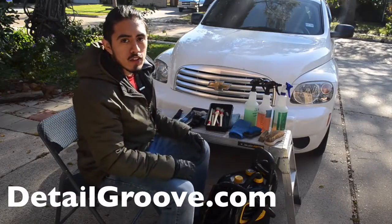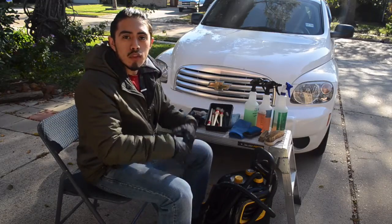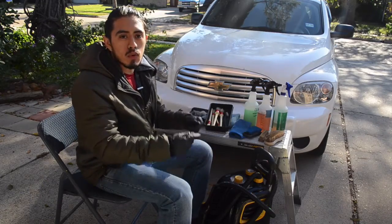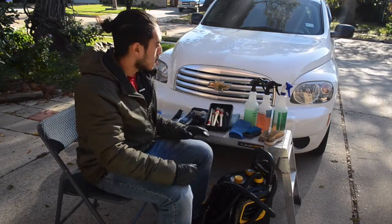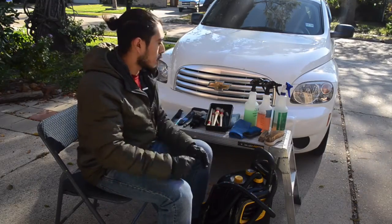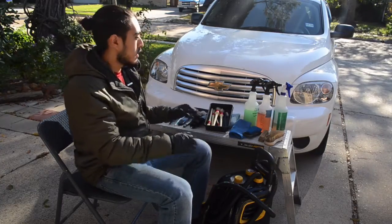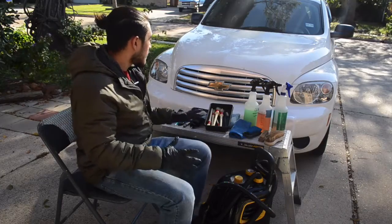Hey everyone, this is Oscar with DetailGroove and in this video we're going to be talking about the tools and products you need to do an interior cleaning. This isn't an actual tutorial on how to clean an interior, but more so the products and tools you need to complete that task. This is perfect for if you're just starting off and want to do this as a side hobby, or if you want to start your own car detailing business. So let's get started.